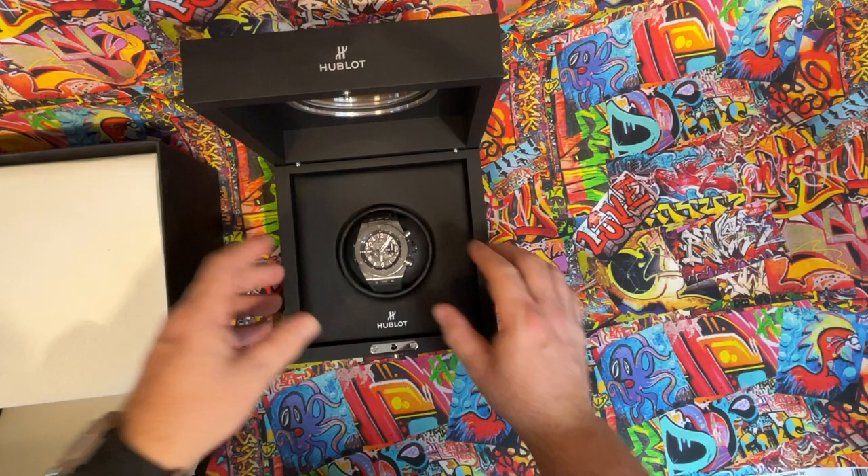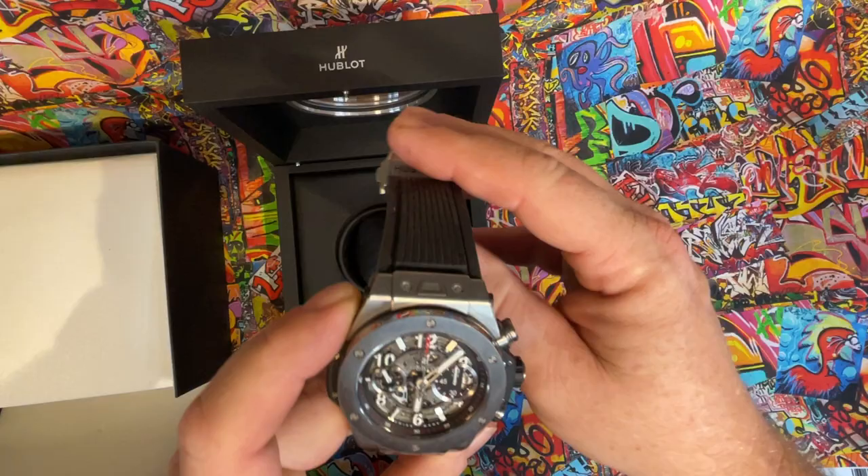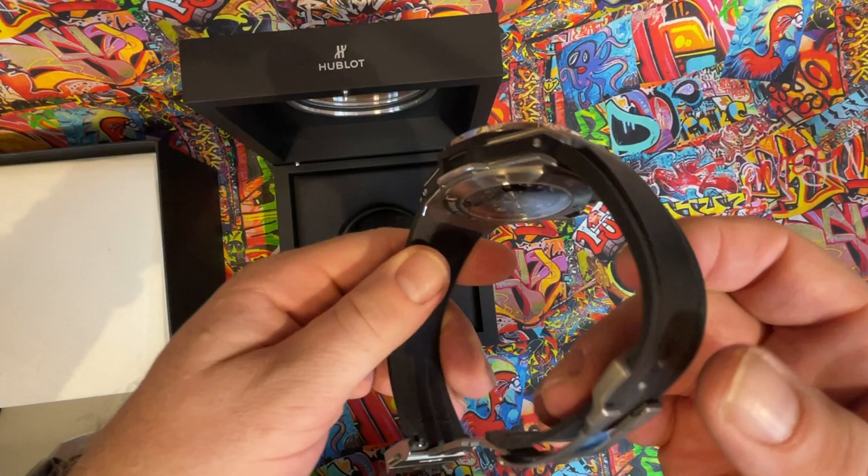Look at that. Less than a year old, no signs of wear whatsoever. As a matter of fact, it still has the plastic on the clasp.